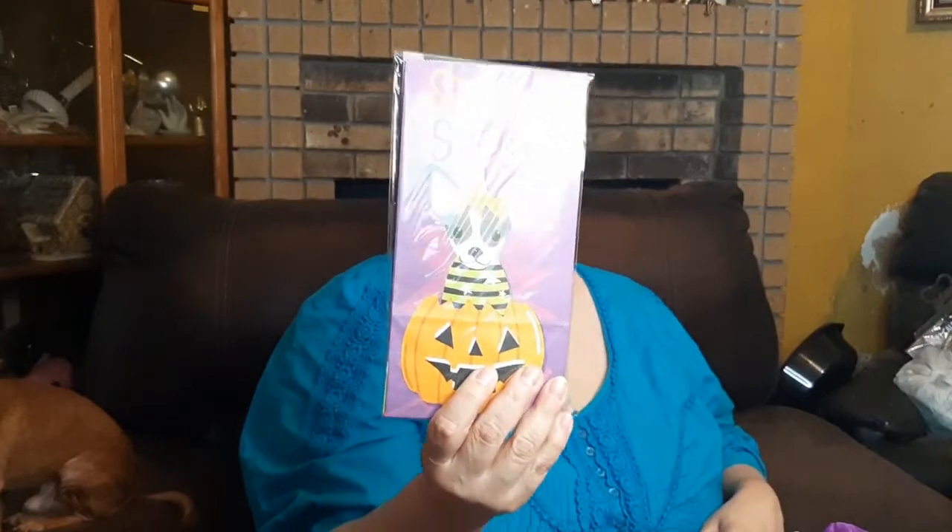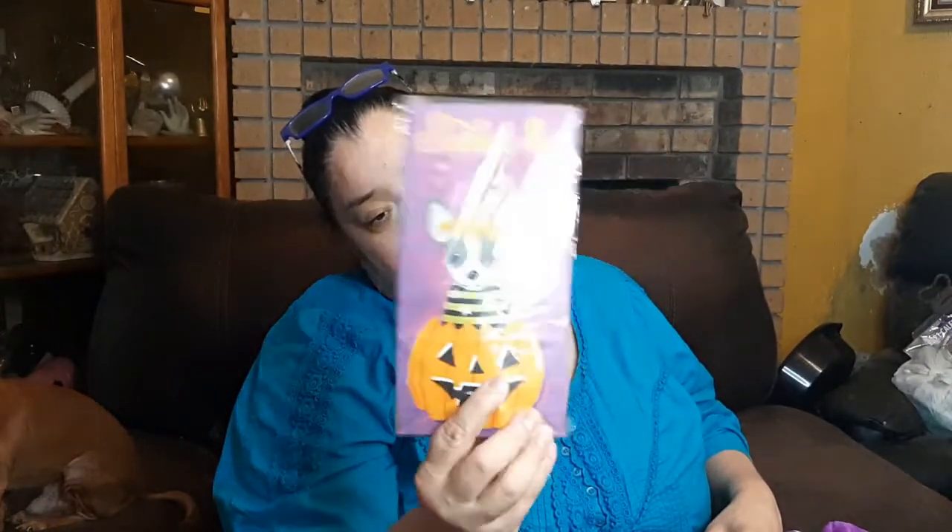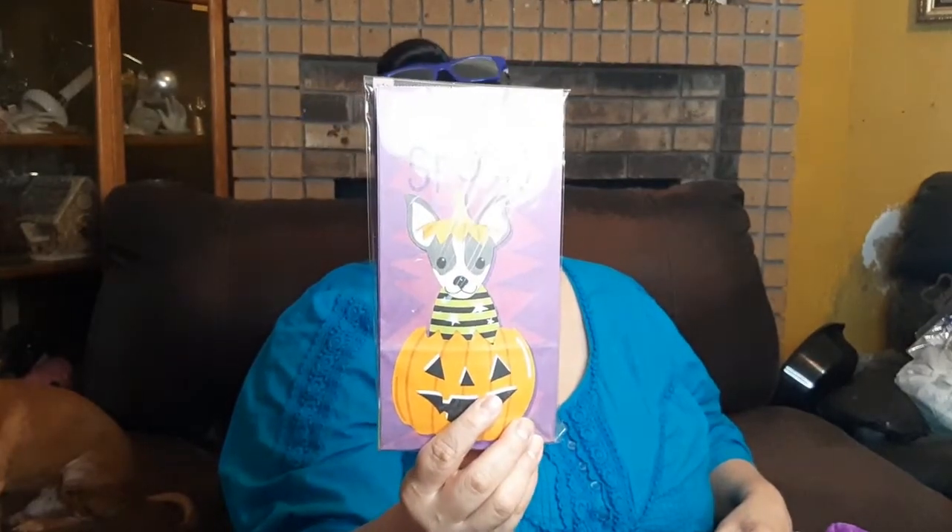Due to me having Chihuahuas, I had to get this because I have a couple of Chihuahua babies. These are treat bags. I don't know if I'll use them as treats because we don't plan on passing out candy this year, but I'll use them for something because I love them.